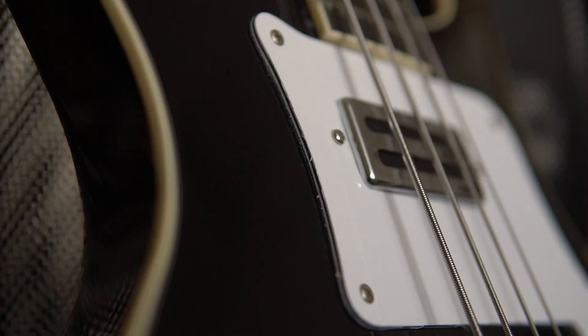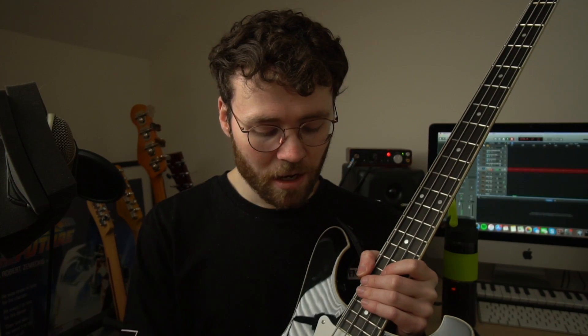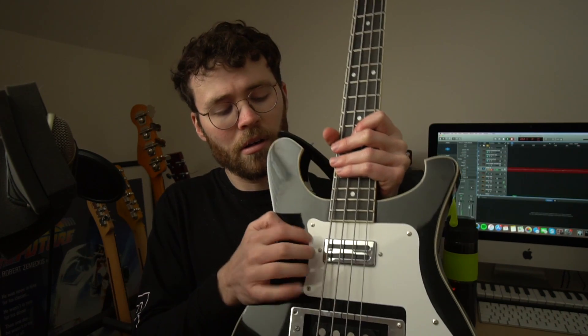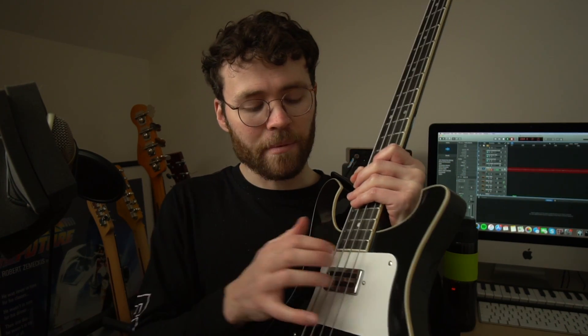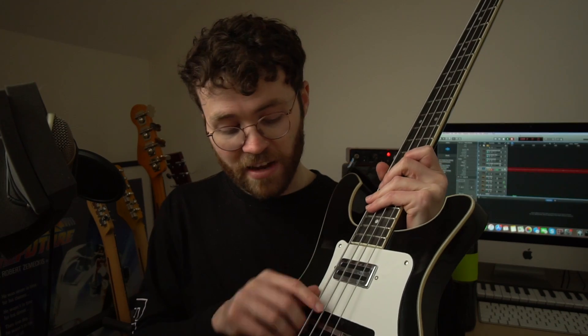If you look closer, the cheapness does shine through. You can see on the pickguard there are some sharp edges and bits where it hasn't been done quite as professionally — it looks like someone's made it out of a cheap bit of plastic. The other thing is around the neck pickup: I'm quite a percussive player, and this is a bit of a problem. If I'm on the neck pickup and I tap around, you can really hear that coming through in the pickup, which just makes it sound a bit messier.